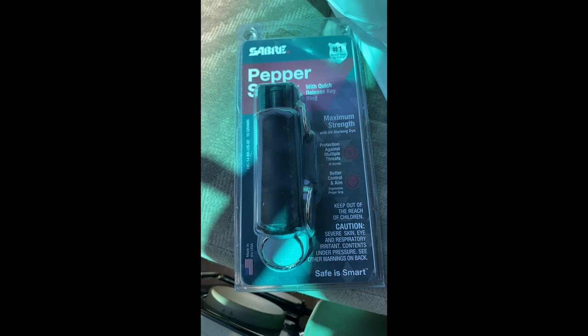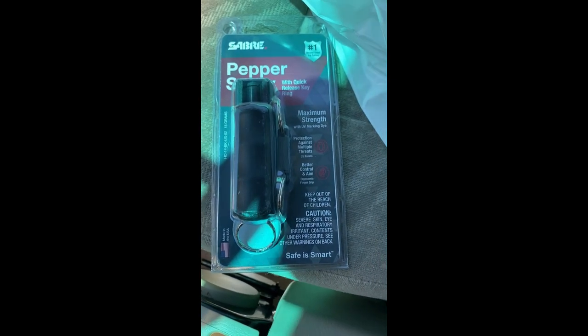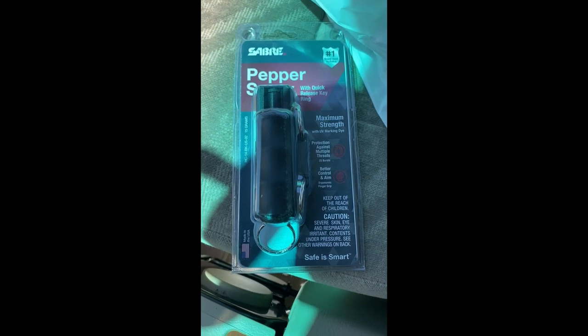Also, if this video gets a thousand likes, I'll put some pepper spray on a hot dog and eat it. I'm not worried at all because I'll be lucky if the video gets a thousand views, let alone a thousand likes.